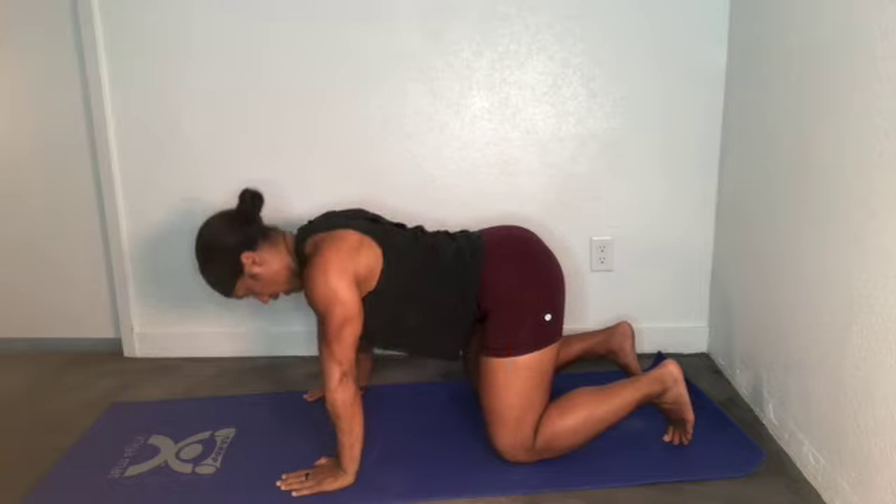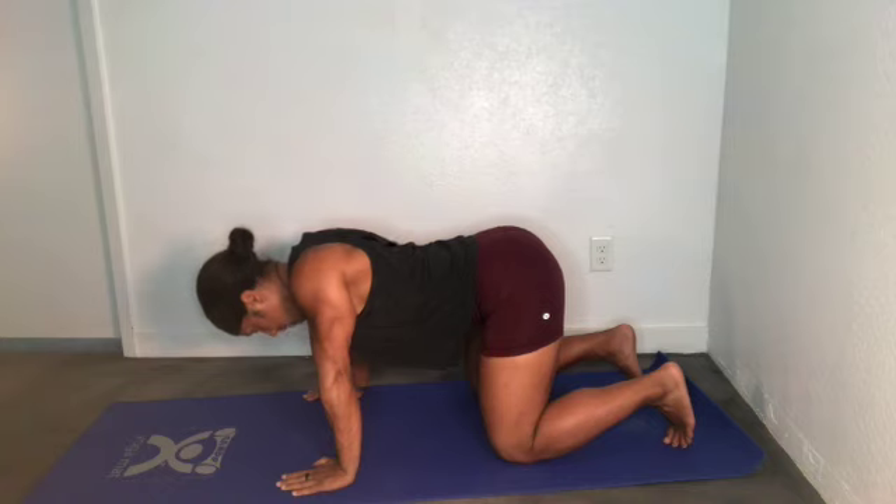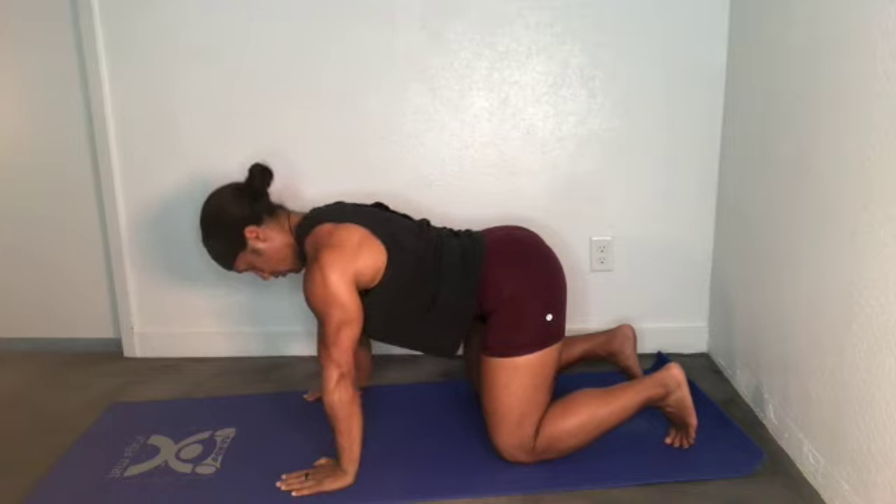Let's make sure we're getting protraction to retraction without any kind of movement in the lumbar. We're trying to isolate the mid-back — we should feel the muscles within the scapula if we're doing this right.